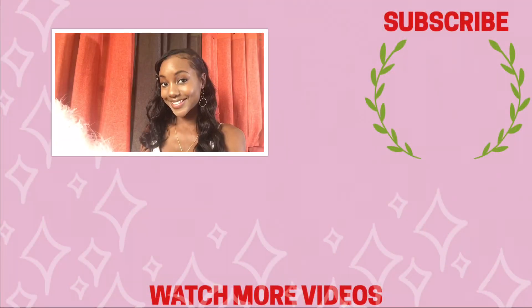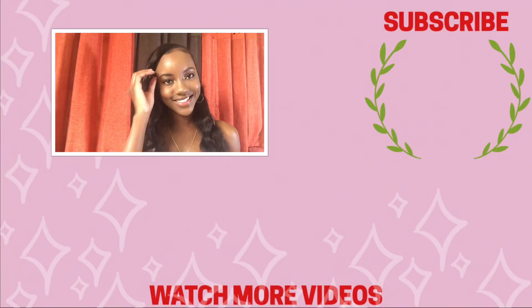Sometimes I like to go in with a clean makeup brush just to remove any excess product from on my skin. And there you have it — the easiest makeup routine on YouTube.